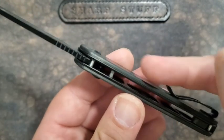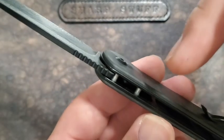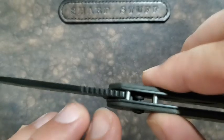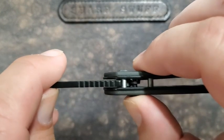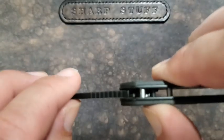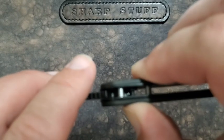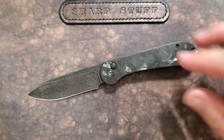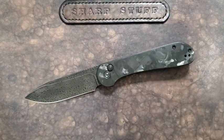There is a small spring, like a liner lock-type spring, pushing on this side, and that's what pushes the button into place. You can see the portion at the bottom of the button that's holding the blade open — watch as I push it, see how I move it out of the way, and that allows the blade to move. There's a track cut into the blade to accommodate the button being where it is, so it's functioning very similarly to a compression lock. The liner pushes the bottom portion of that button into position to keep the blade from closing or opening.